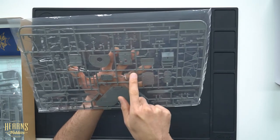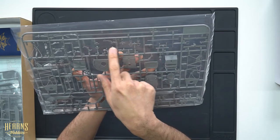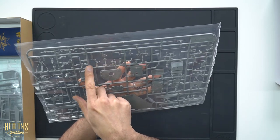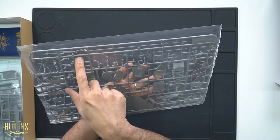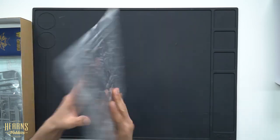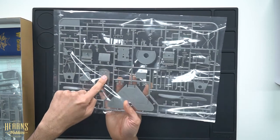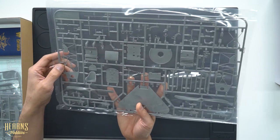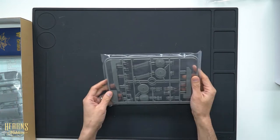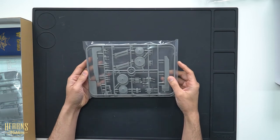You've got the wing struts, throttle control, pedals, and a flare gun here. There are some other bits I don't recognise but we'll look at those in the manual. The fabric part details are really nice — they have all the creases in them and a bit of sag.